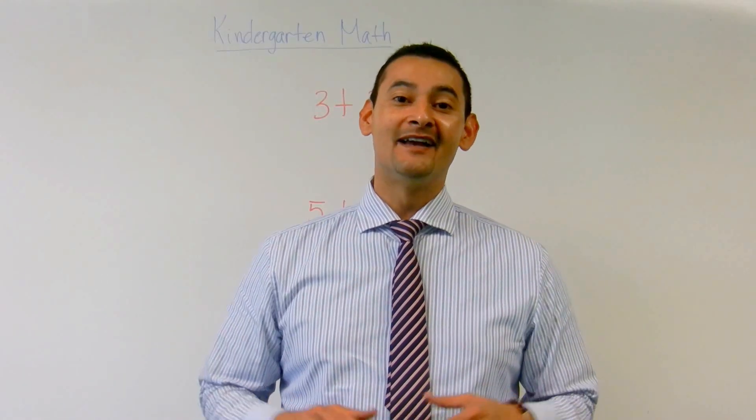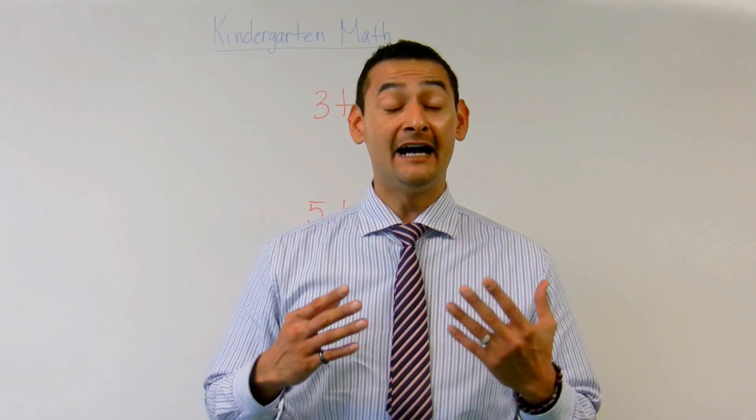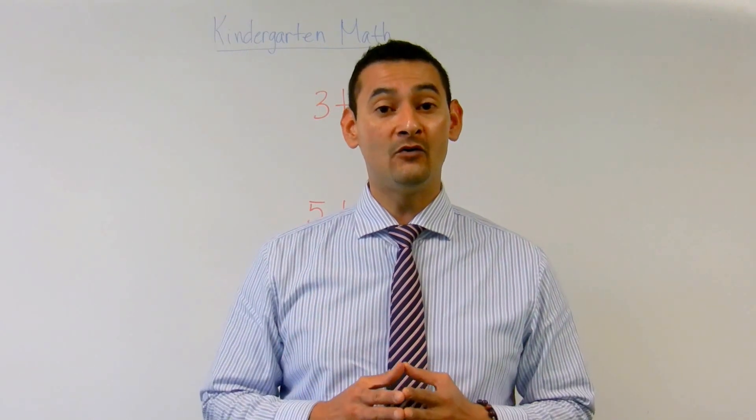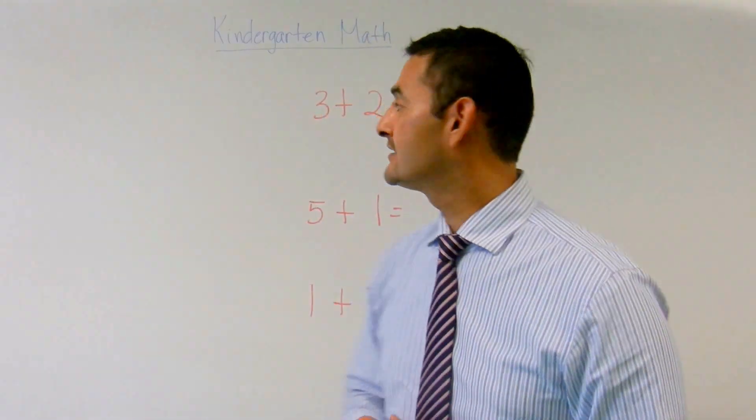Hi, boys and girls. Hi, parents. How are you? Welcome again. I'm so excited to be working with your child today on addition. What we're going to be talking about with addition is using objects to show how we add two numbers together. So boys and girls, let's go ahead and get started.